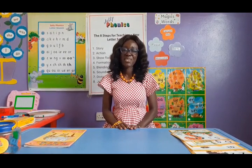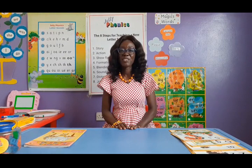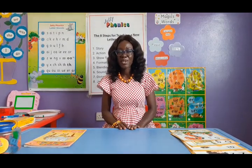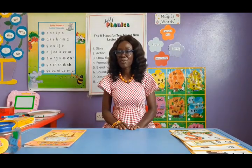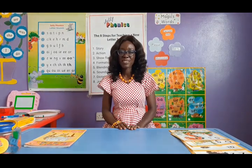Thank you. My name is Mrs. Che, and as you know, I'm a Jolly Phonics, Jolly English, and Jolly Grammar Professional Trainer. Thank you so much for subscribing to my videos and using them to teach your children.